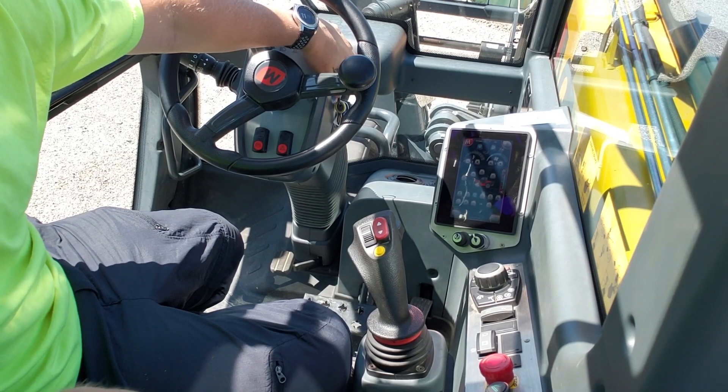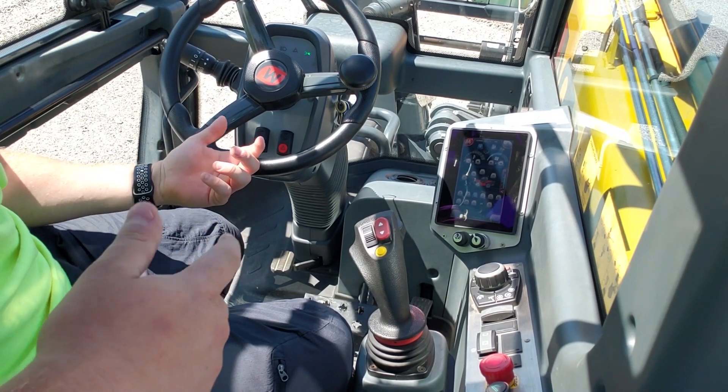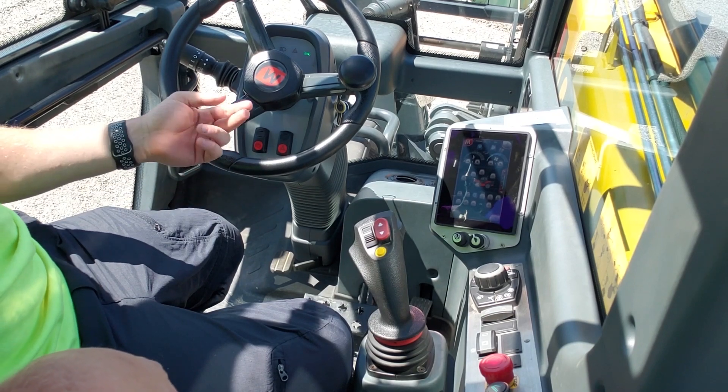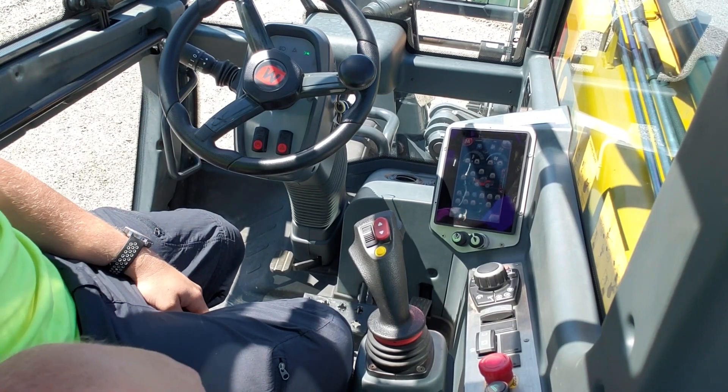You've got your key right here on the right hand side. Just turn that and you'll hear the fuel pump and stuff kick on. Sometimes it takes a second, but you can just go ahead and turn that key forward and it will start.